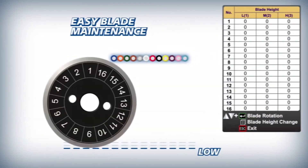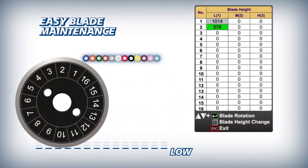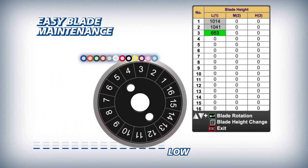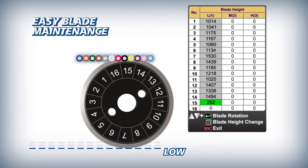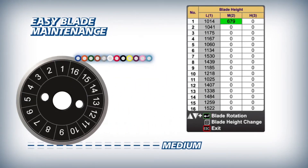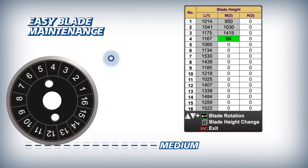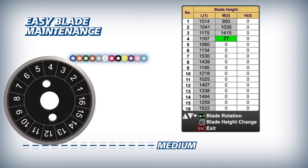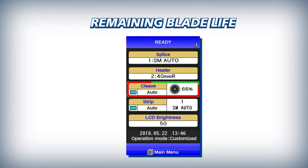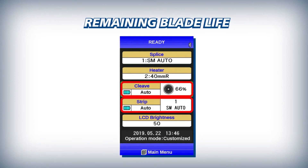The 70R Plus makes blade management easy by automatically logging every fiber cleave and tracking every blade position from the first low position to the 16th high position. It advances the cleave count by 1 for a single fiber and by 4 or 12 for fiber ribbons respectively. For easy reference, the CT50's blade life and the RS03's heater temperature setting are displayed clearly on the 70R Plus main screen.